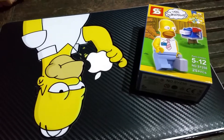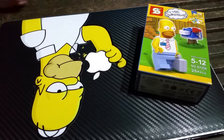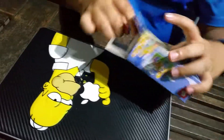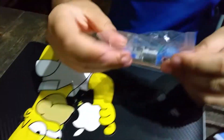Today I'll be making a small figurine of Homer Simpson, and my Macbook skin is also a picture of Homer Simpson. Here are the cards to build Homer Simpson.